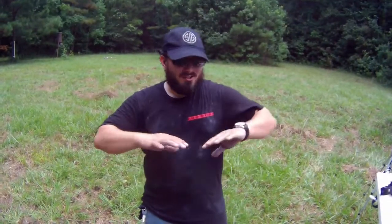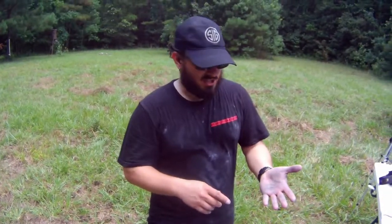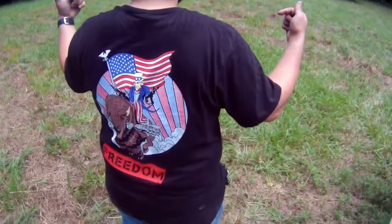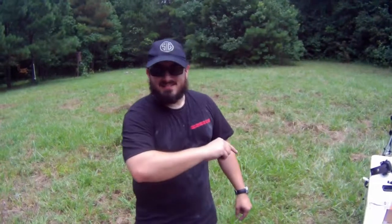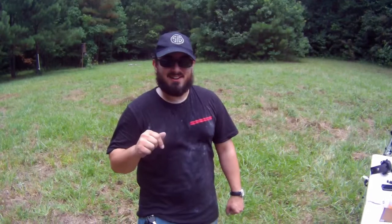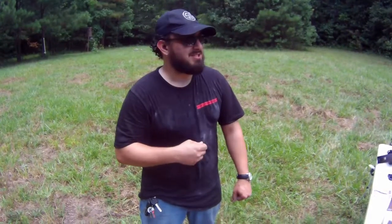How much did you spend on that shirt? This shirt, all said and done with shipping, was $30. Figure $5 for shipping and about $20 for a cool t-shirt. $5 from every one of these shirts goes towards a great cause, helping military families, and the link is in the doobly-doo down below, so check it out if you want to get one of these shirts.